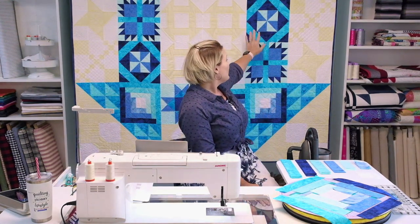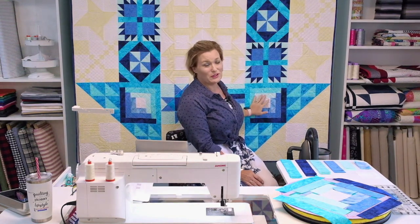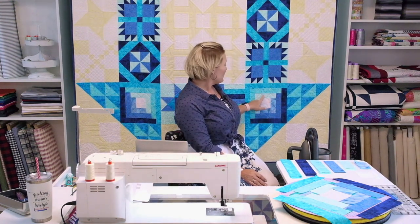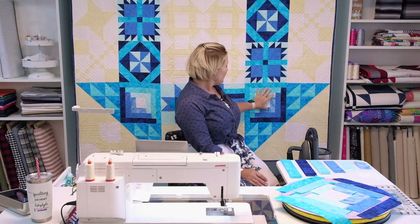In the Schoolhouse Dash quilt you are working with these beautiful Island Batiks — my favorites — all these gorgeous blue colors from the light icicle all the way back to my favorite ocean. You're going to see all of these colors coming together as we start building out that log cabin.